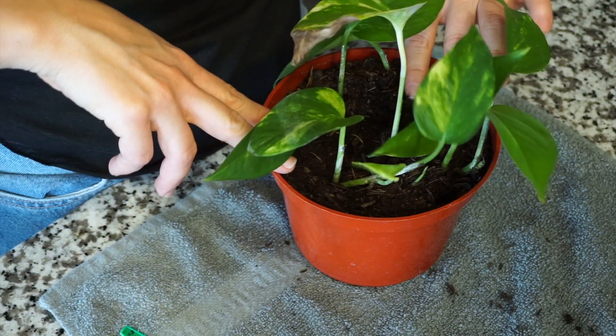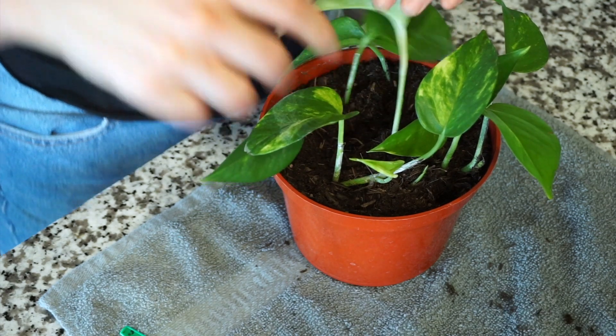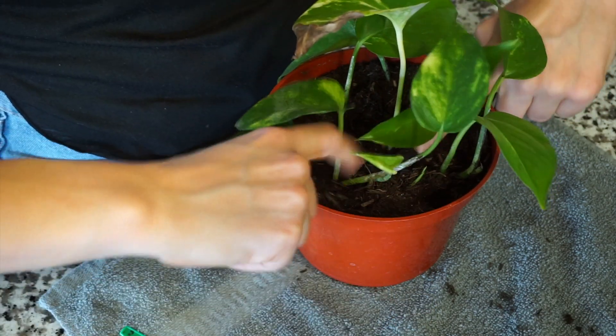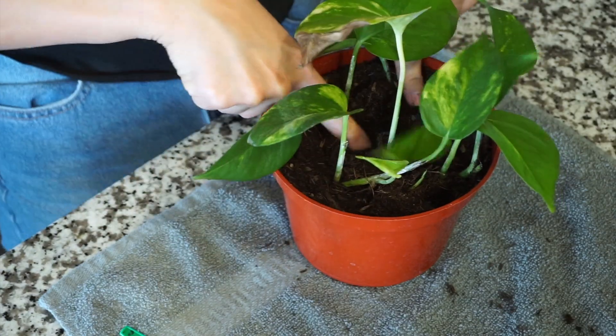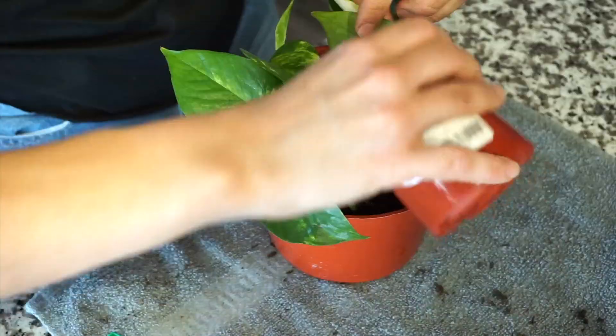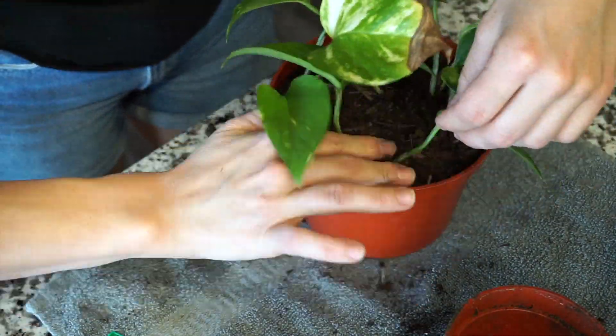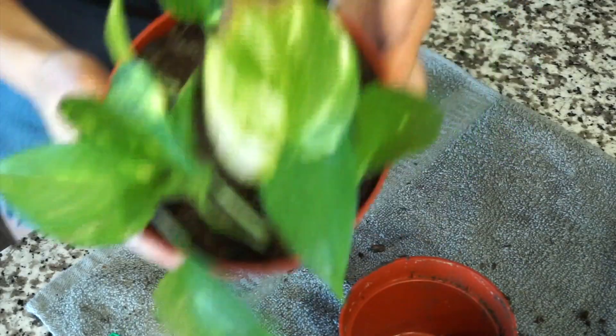Once that's all done, cover it with a little bit more soil and make sure it's nice and sturdy in there — compact it down because you don't want the plant to fall out easily or be flopping around. Press down a little bit and then water it.